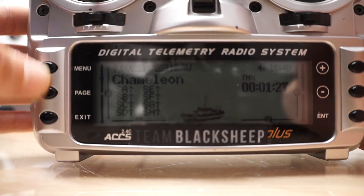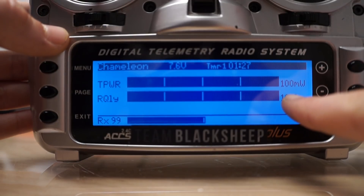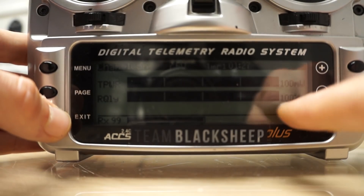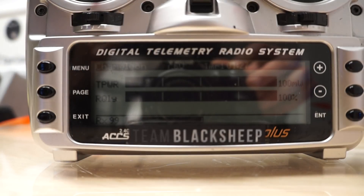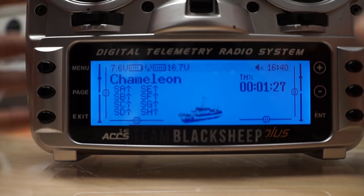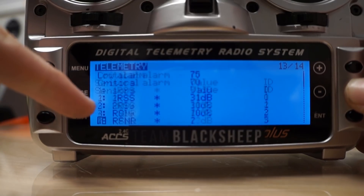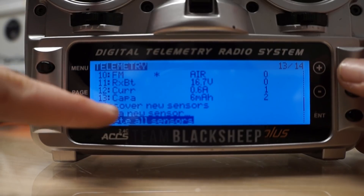I have the RSSI already set up, which is most convenient for me so I can see how many milliwatts my Crossfire is on and the link quality. Right now it's 100% because I'm right beside it, and it should be 100%, so that's a good sign. The more advanced part is not too hard, but it's something you need to do. You would want to go into and discover new sensors.